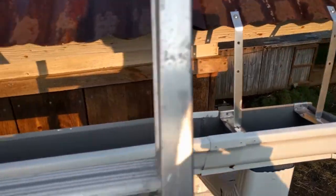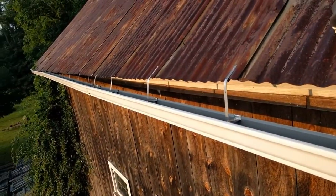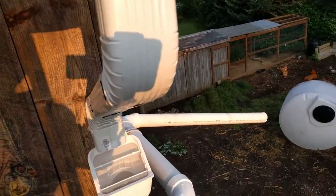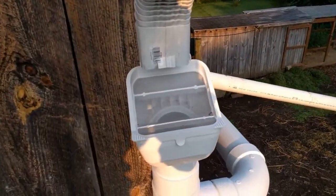Let's start at the top. I'll take you up there and we'll see the first of essentially two filters in a first flush diverter. So here we are up at the roof. Notice the gutters, downspout, a little elbow, elbow, and here's the filter.